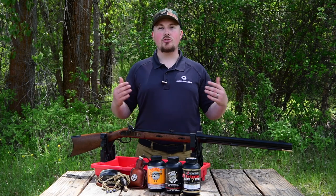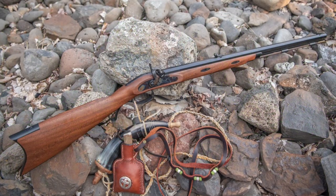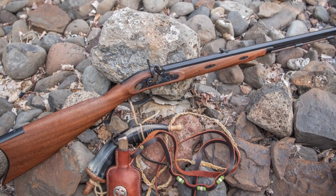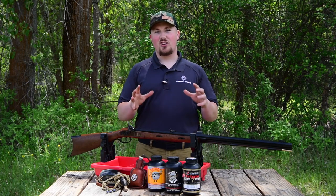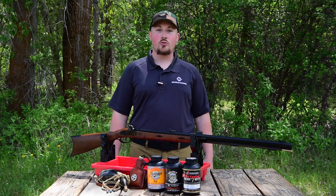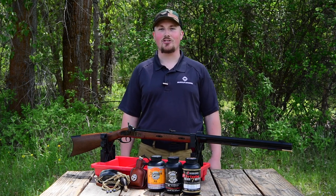So if you're looking to pick up a new side lock for this year's hunting season or your next rendezvous, I highly recommend the Gimmer Hawken. It has a great fit and finish from Investarm and it has all the practical features you're looking for, so make sure your outing is a success. If you have any questions, feel free to give us a call at 855-236-5000, or you can send us an email at sales@muzzleloaders.com.